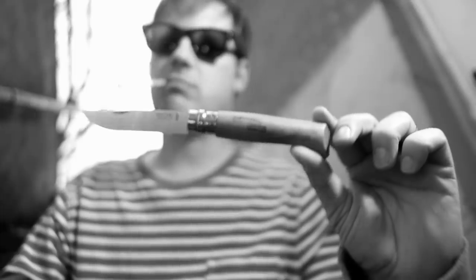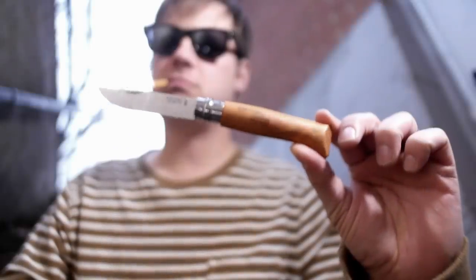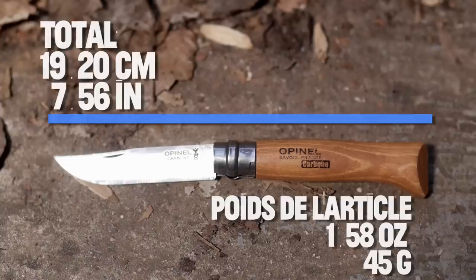Now before I get any further on the tangent that the current knife market is pretty far removed from reality, let's look at the dimensions of the subject of this review: the traditional French pocket knife, almost unchanged since 1890 — the Opinel Number 8.